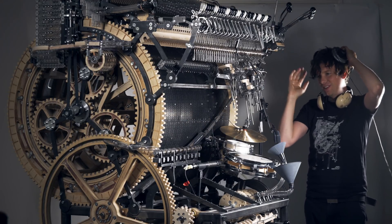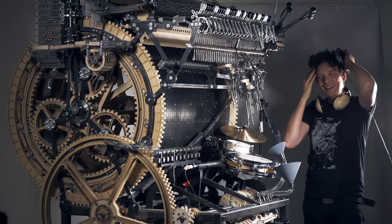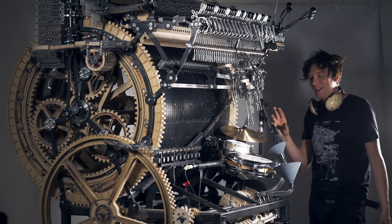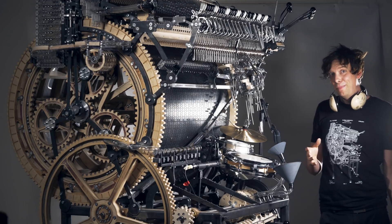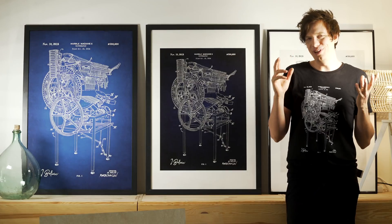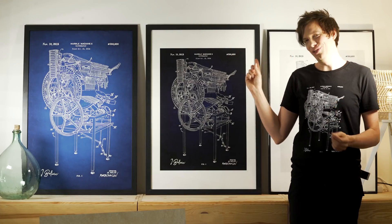This is the first proof of concept for the Marble Machine X. I'm so happy that it seems this promising. I'm also super happy that I'm done with the Marble Machine X Blueprint poster. I think I have been working for six months on and off on this poster. I really wanted to get it right.